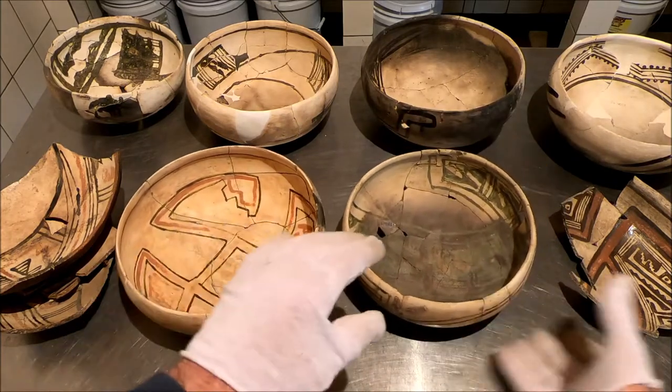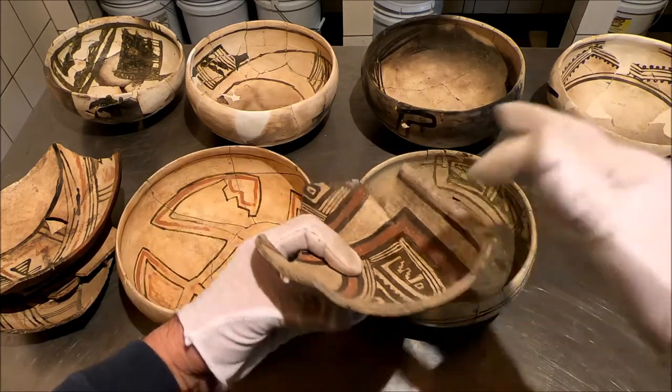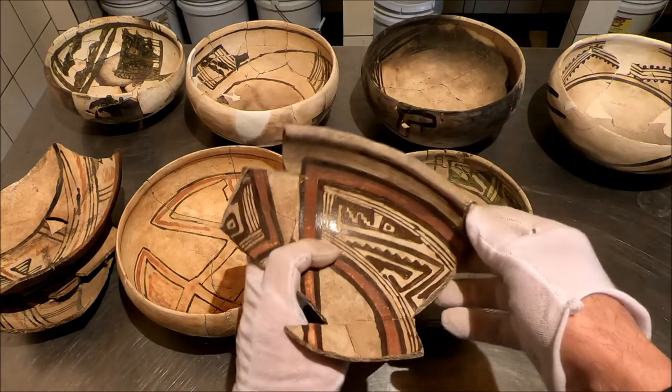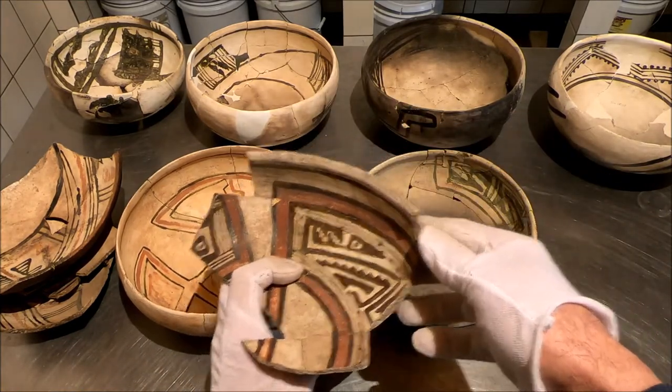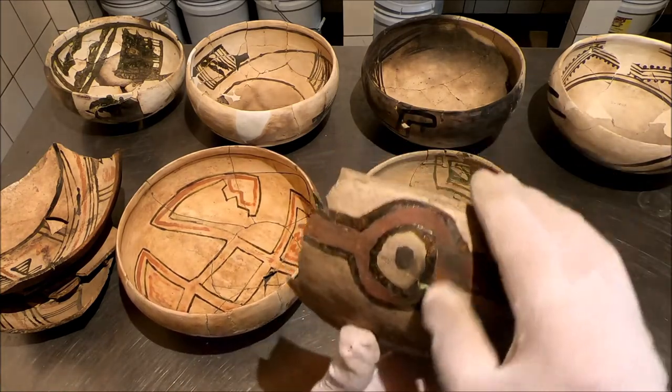And one more example here real quick. This is a little higher fire, more like almost like a Hesh. In fact, I almost wonder if that might be a cross. I'm going to call it a Keshi Pons. Beautiful.